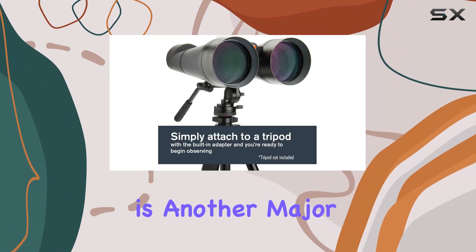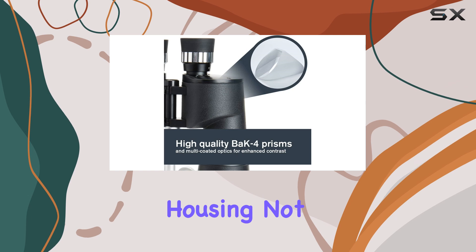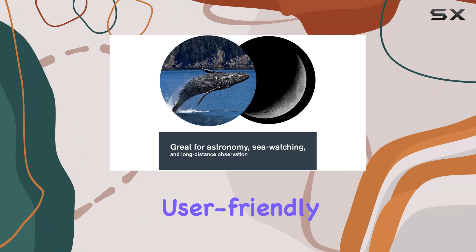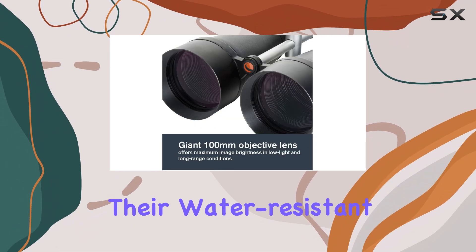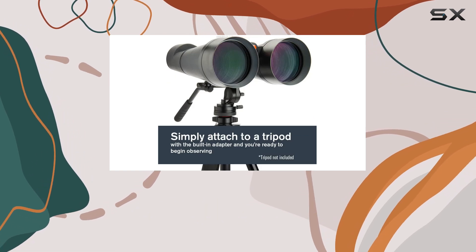Durability is another major advantage of the Skymaster binoculars. The rubber-armored housing not only protects against damage, but also provides a secure grip, making them user-friendly in various outdoor conditions. Plus, their water-resistant design means you don't have to worry about unexpected rain ruining your adventure.